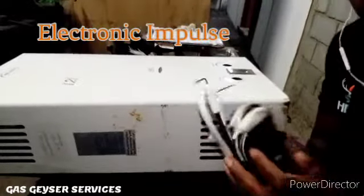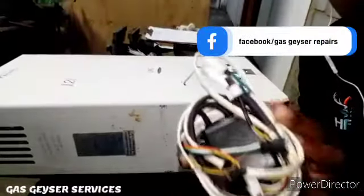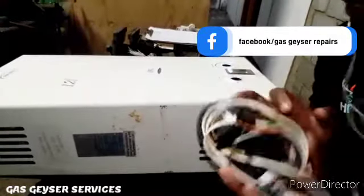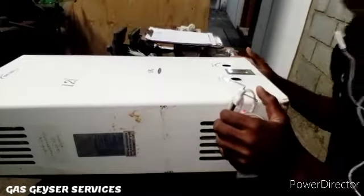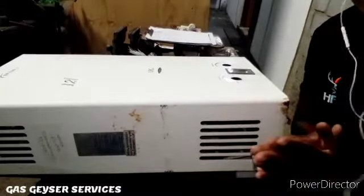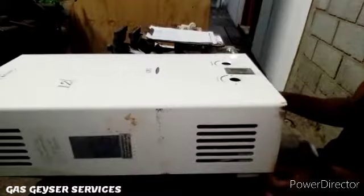Hi there guys, for this video we're going to be installing a brand new control box, which is a static pulse for a gas geyser for the ignition. We're going to be taking this control box and installing it inside this unit. The problem with this unit is it's not sparking, so it's not igniting at all, so we're going to replace it and put a new one on. Let's get to it.